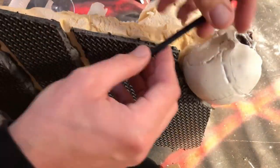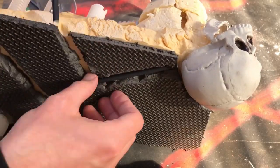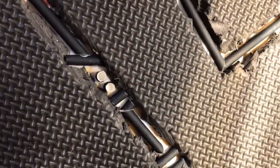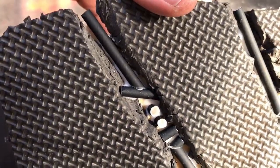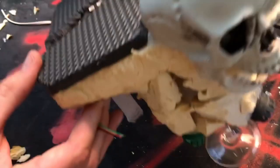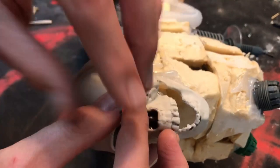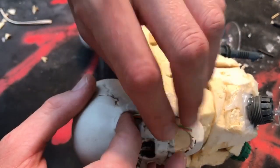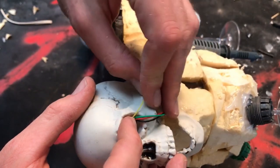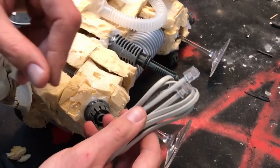Don't be afraid to experiment with different angles or different connections in the pipes. And they do not actually need to end at the edge of the piece itself. Having them take a sudden change of direction into the actual material just gives the impression that there is a whole pipe network running beneath the surface. Following that, we're going to be using some wires. Think of the drawer that I absolutely know you have in your house that is filled with old chargers and cables for tech you've thrown out years ago. Grab some of those chargers, grab some of those cables.